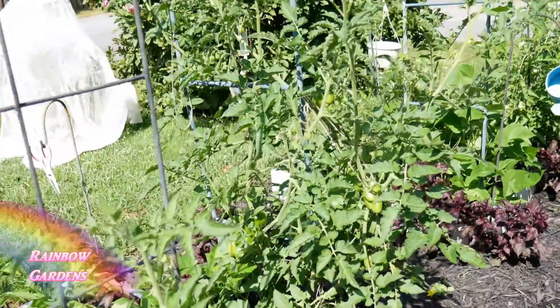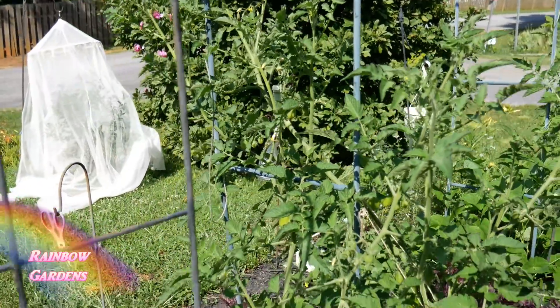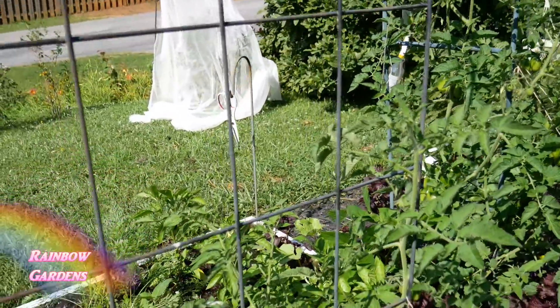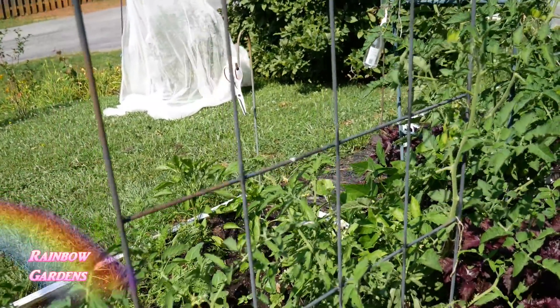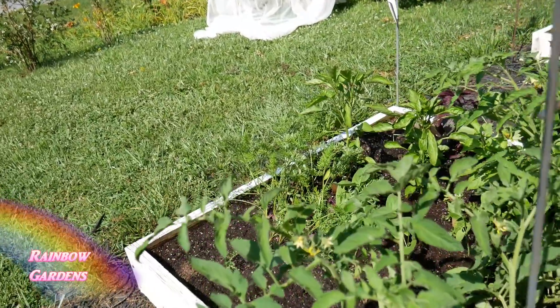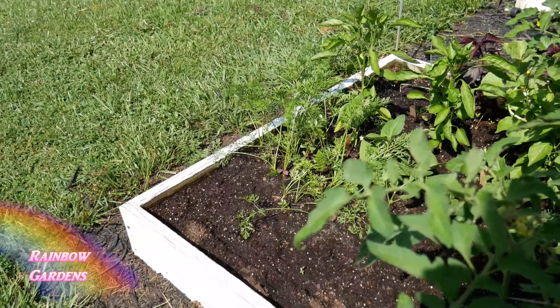The tomato plant is going right up the archway here. Remember, these tomato plants are growing in six inches of soil — underneath the six inches of soil I have weed block so the roots cannot go down any further. I'll leave information on how to make a square foot garden if you're new to my channel.